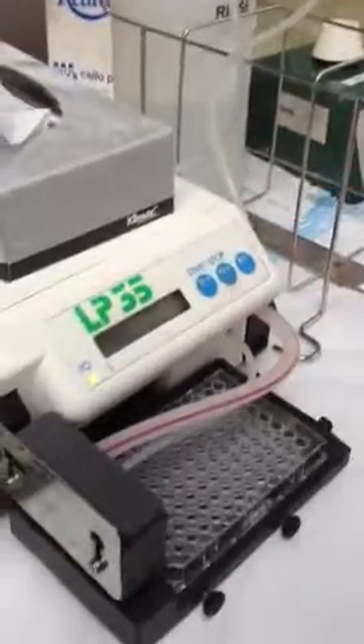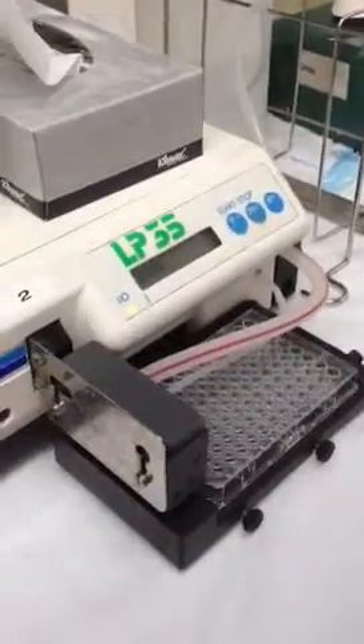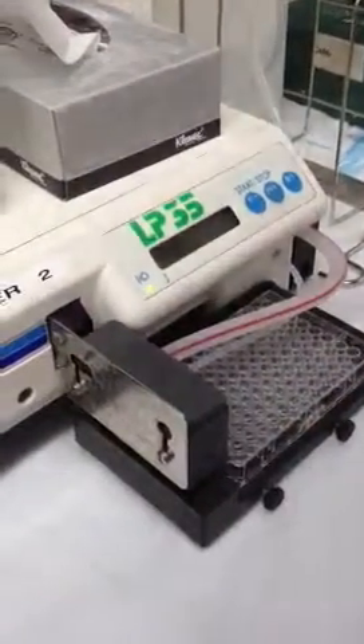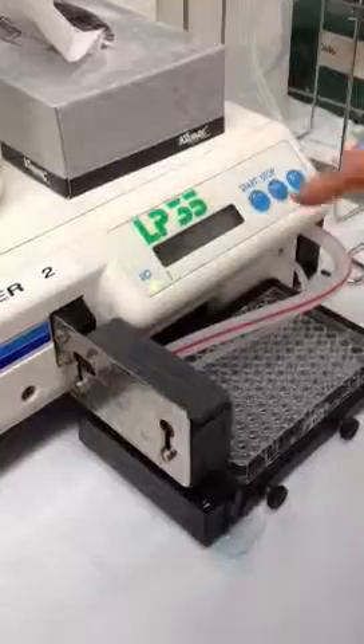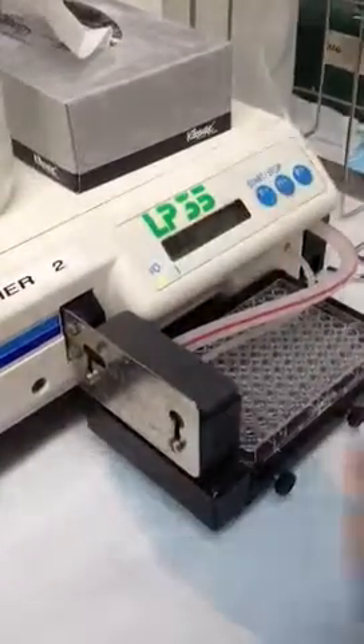So this is the rinse cycle. All you've got to do is just press start and that'll rinse. You can hear it — you can actually hear it change in a moment. It's not rinsing, okay? It's not sucking up. So something's not quite sealed properly.